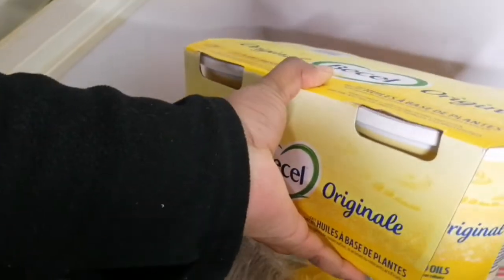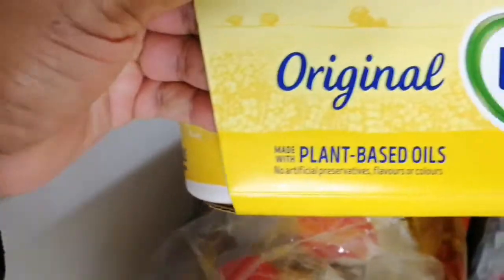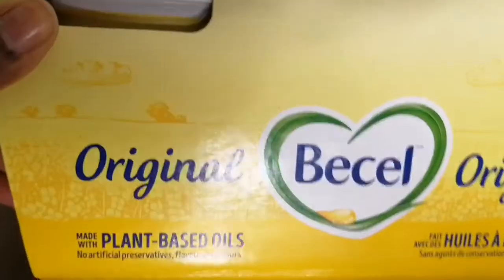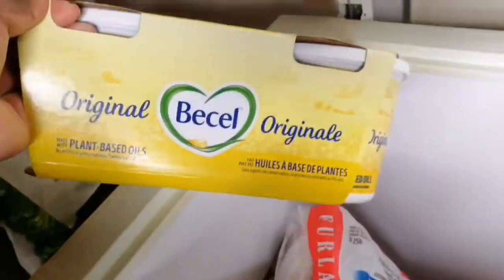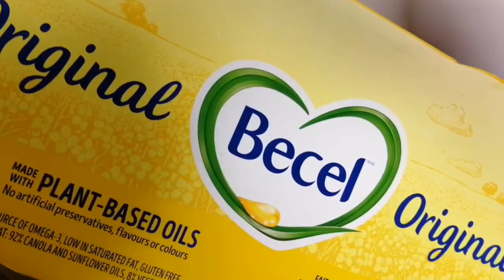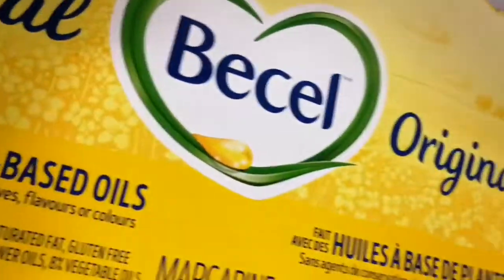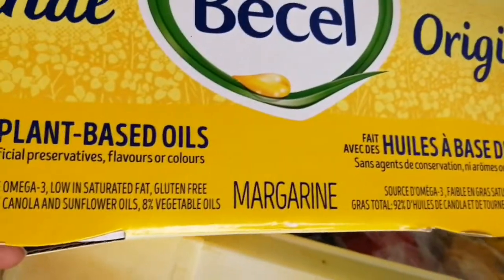I also have some basil butter — this is also from Costco, a big pack of two. This is plant-based basil butter and I like to buy it because it lasts so long and it's something we regularly use in this house for frying, for cooking, for just about everything. So I always have plant-based basil butter in my freezer.